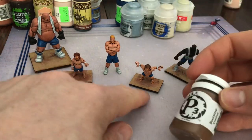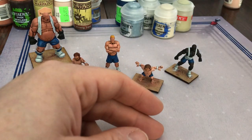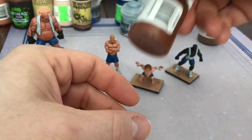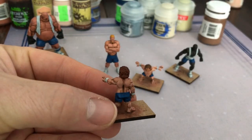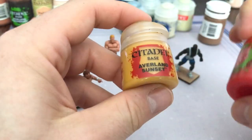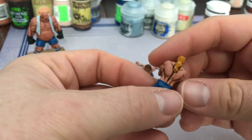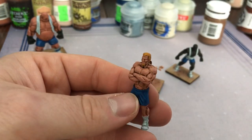For the hair: this little guy got Bootstrap Leather with a Reikland Flesh Shade wash. This guy for the reddish hair got Bloodstone — a P3 color, one of my favorites — I like the way it looks on his hair. The blonde guy got Averland Sunset with a Cassandora Yellow shade. I've done blonde hair before and I'd normally do another highlight, but I'm fine with the way it looks. I like what the Cassandora Yellow did in the recesses. He's got a little goatee you can kind of see there.